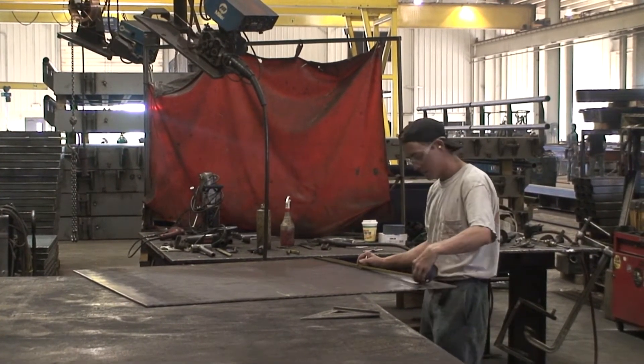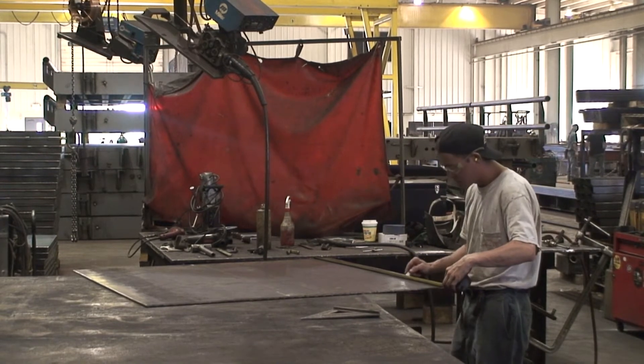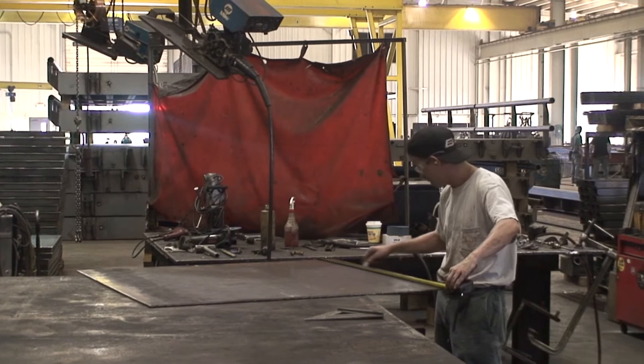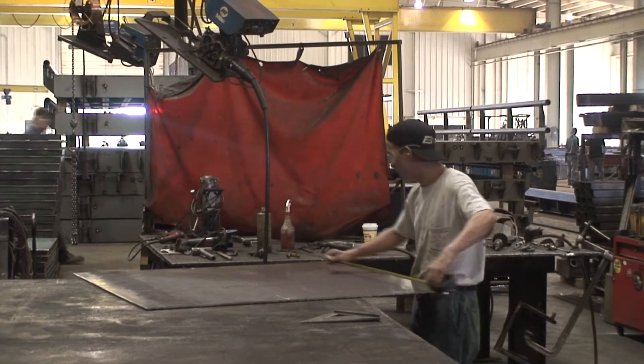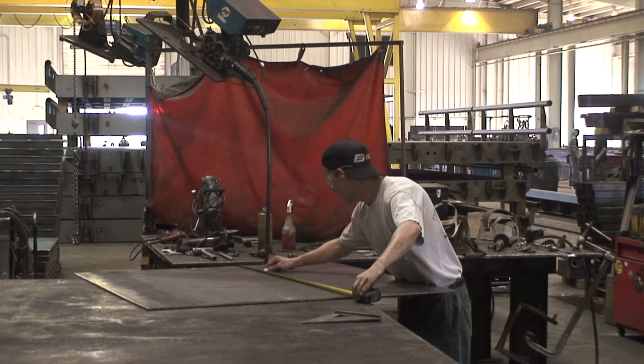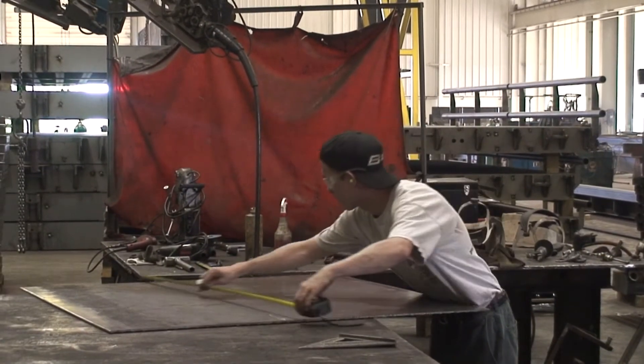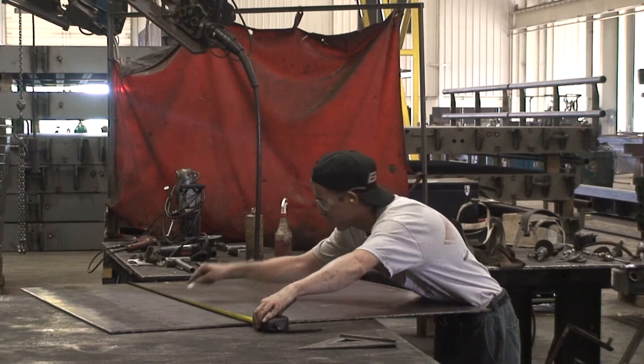Floor scales are handcrafted to meet custom dimensions and include specific features. Chris Riegel has been with BTEC Scales for seven years. He uses his welding knowledge and construction experience to fabricate all BTEC floor scales.